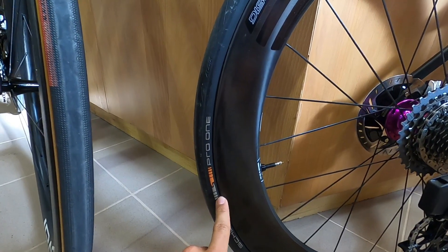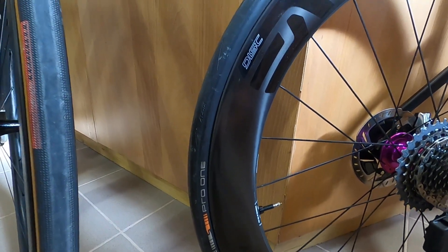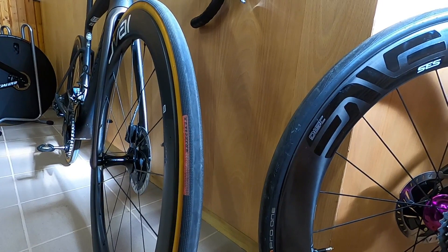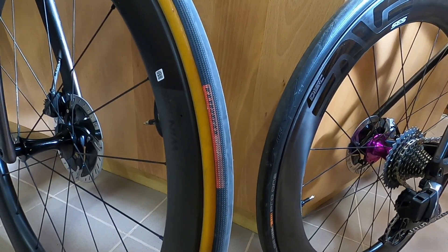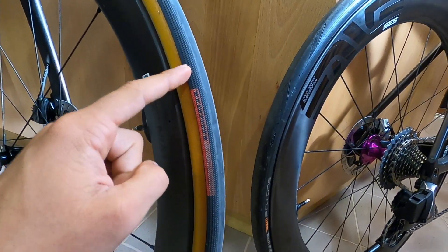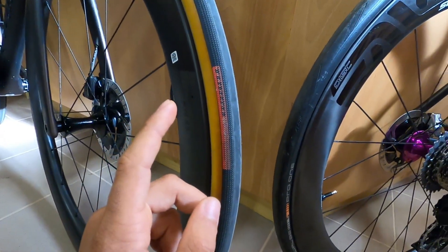The Continental GP 5000, although not my favorite, is very fast and very hardy. There are others recently launched from Michelin and Pirelli — all good options. But if you start with what Specialized has in their arsenal, which is the Turbo Cotton that I have here — it's a super supple clincher tire, or open tubular, because it has non-vulcanized sidewalls and a very good compound so it's very fast rolling. If you pair this with a latex inner tube, it's actually quite a bit faster than road tubeless tires.